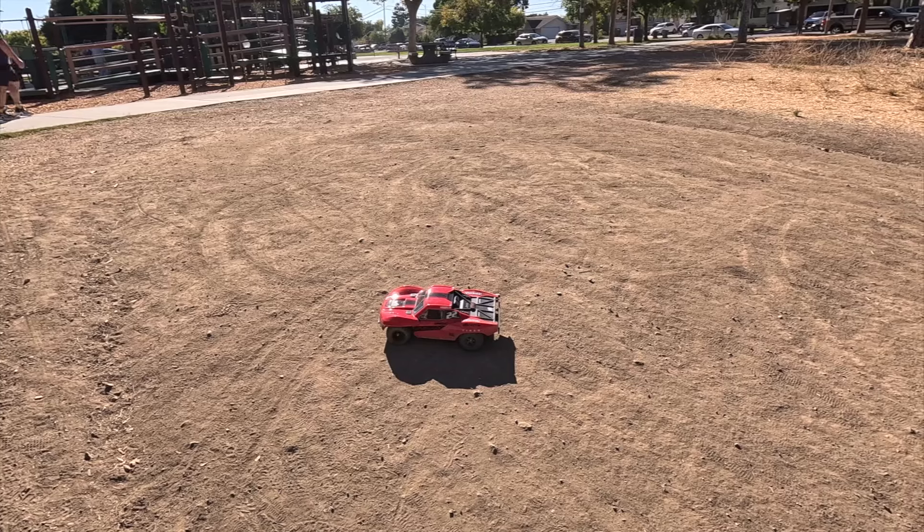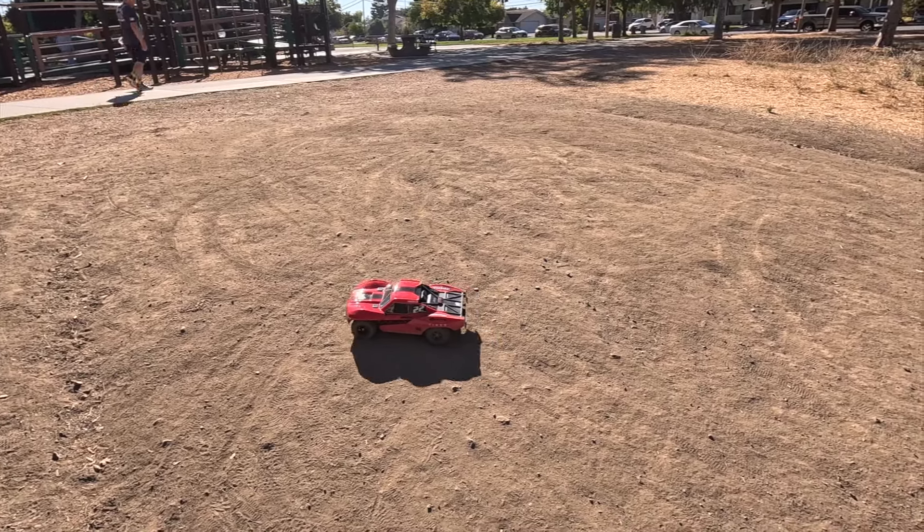Quick first look at the Arma Fury. I think the battery's getting a little low, but I hope you enjoyed this video. Don't forget to like, share, and subscribe for more videos soon. Thanks for watching.